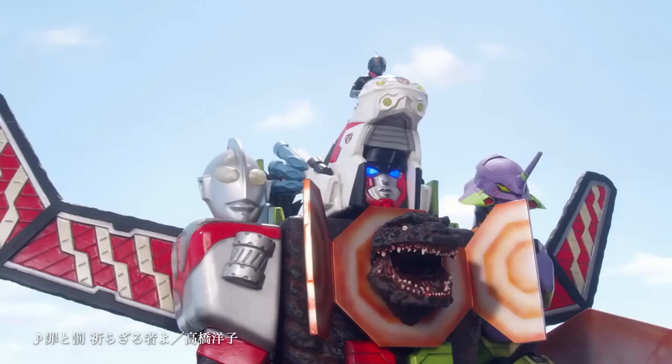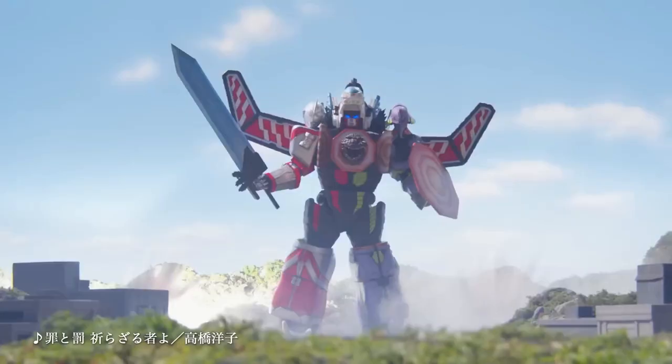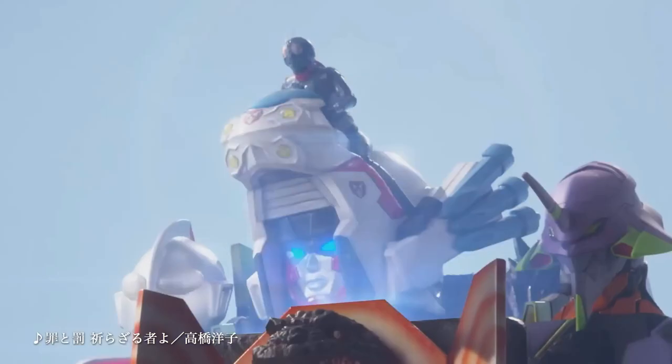I actually really love this and I would not mind if Toho used this in a short film or something. It has a Specium Beam Sword, an AT Field Shield, Shin Godzilla's Atomic Breath becomes a chest beam for the robot, and Kamen Rider Cyclone becomes the mech's head.